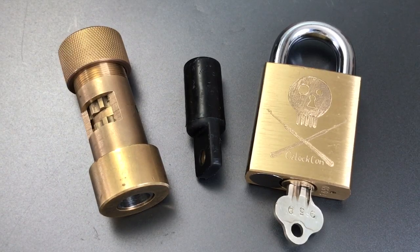This is the Lockpicking Lawyer, and I recently received a great package from the folks at OslochCon. If you're not familiar with OslochCon, it is a conference focused on lock sport and physical security. It will be taking place June 3rd through 4th in Melbourne, Australia. If you are interested in learning more, I will put a link in the description below to their website.